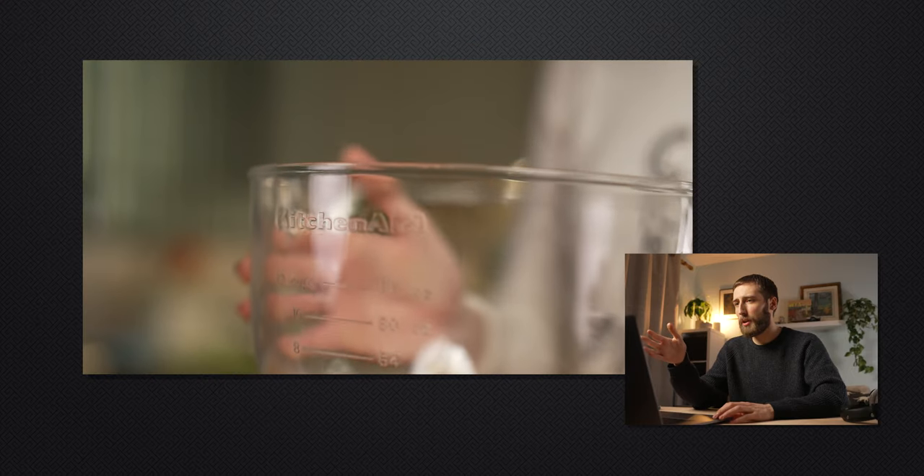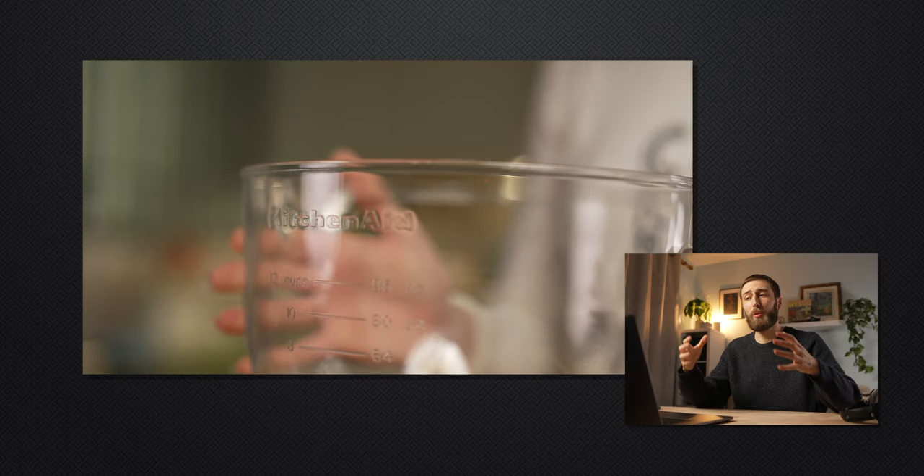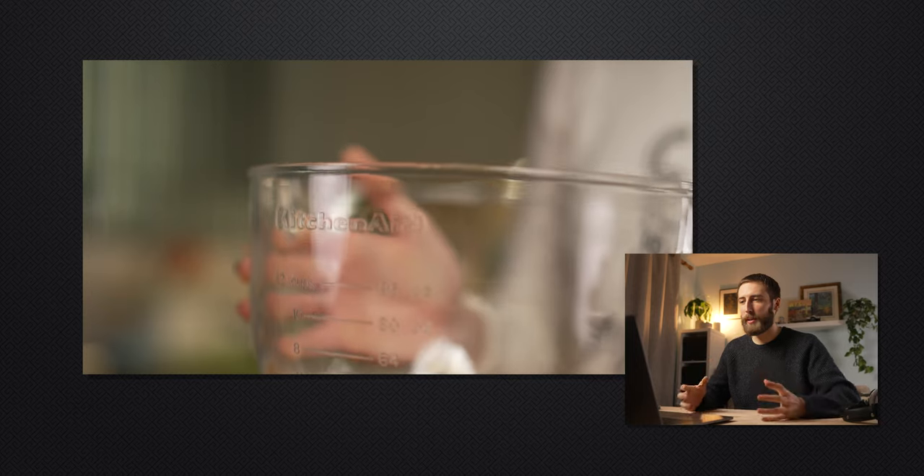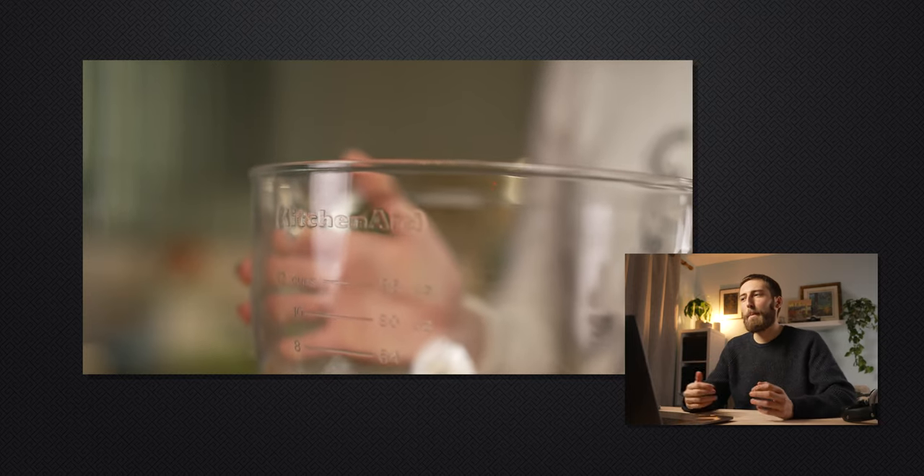Jumping right in — the first shot is a KitchenAid bowl being put down. It's not a wow factor. It's maybe mediocre at best. I don't think this shot is very interesting. I understand it's the beginning, like we're putting down the KitchenAid and we're going to chuck all the stuff in, but it just doesn't wow me. I feel like it needs to wow me — it's the first shot everyone will see. If it isn't great, people are just going to click off. This needs to be redone.